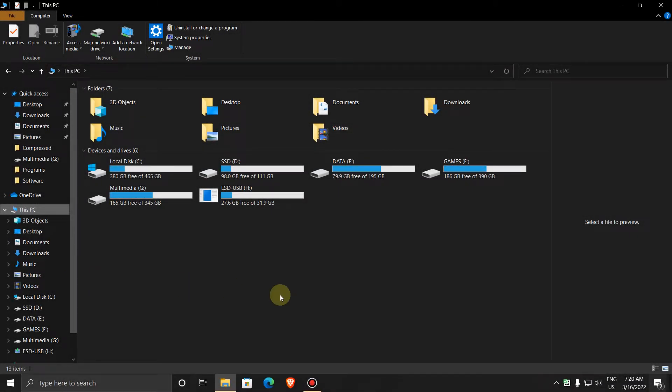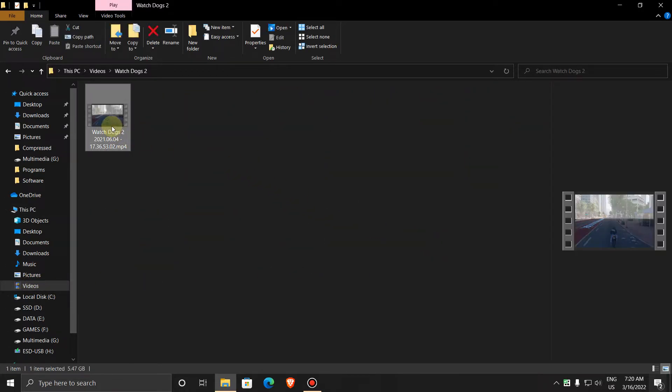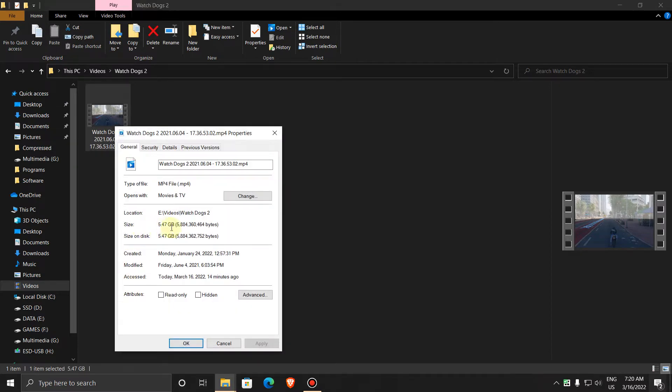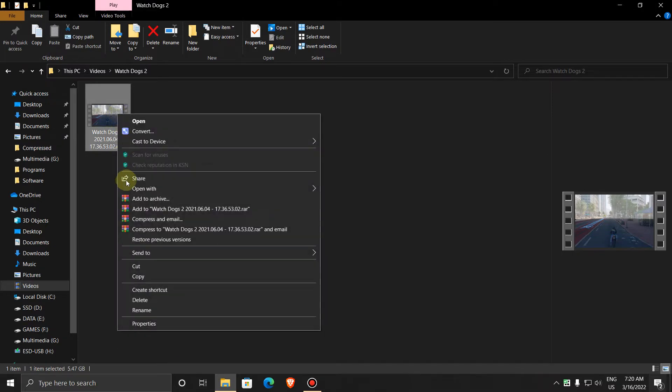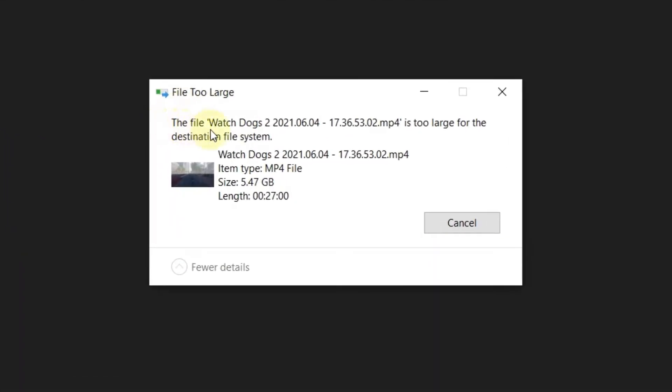Hey guys, welcome to my channel. In this video I'm going to show you how to transfer large files on your pen drive. As you can see, there is 27.6 GB free space in the USB. Now when I try to transfer a large file, it tells me the file is too large for the destination file system.